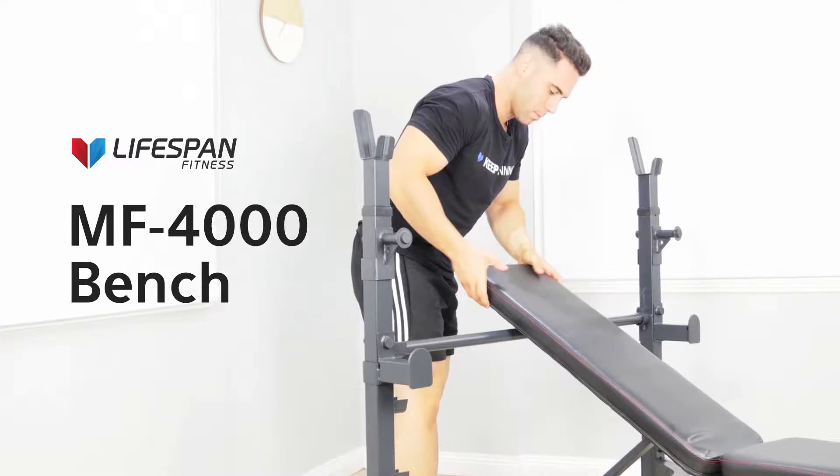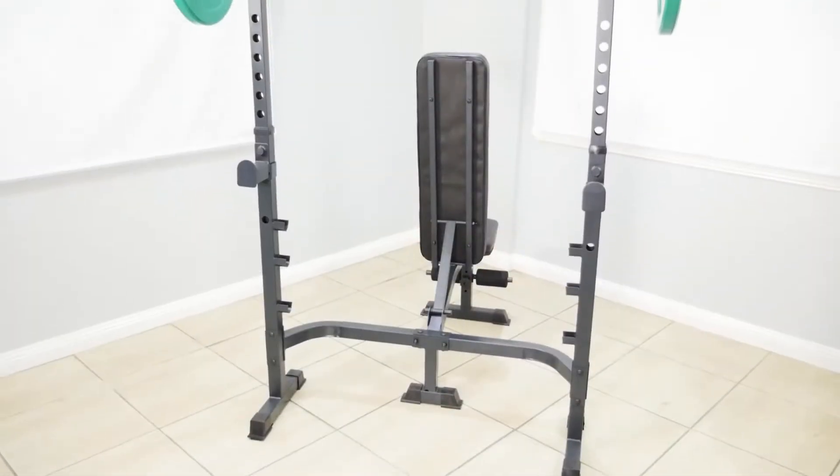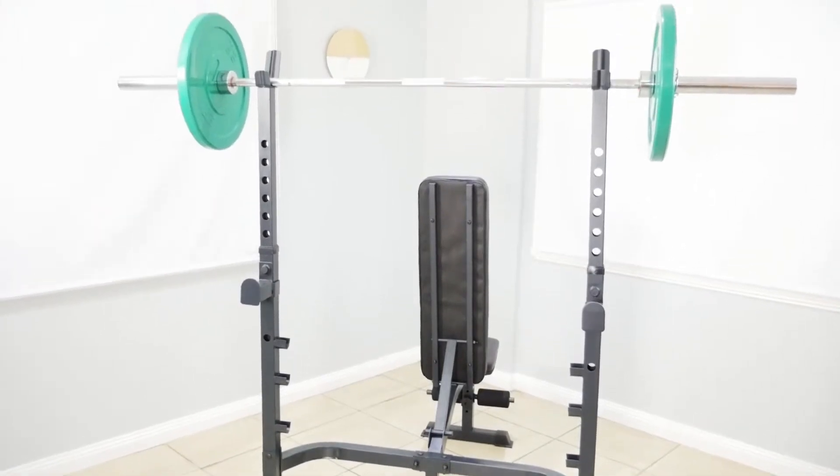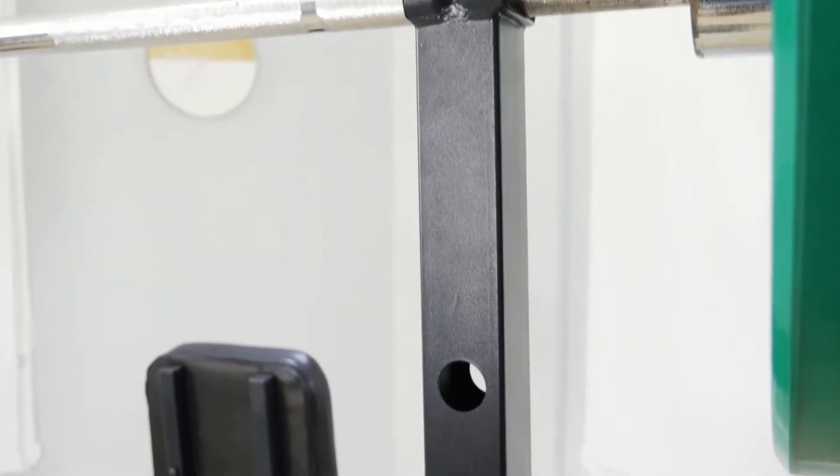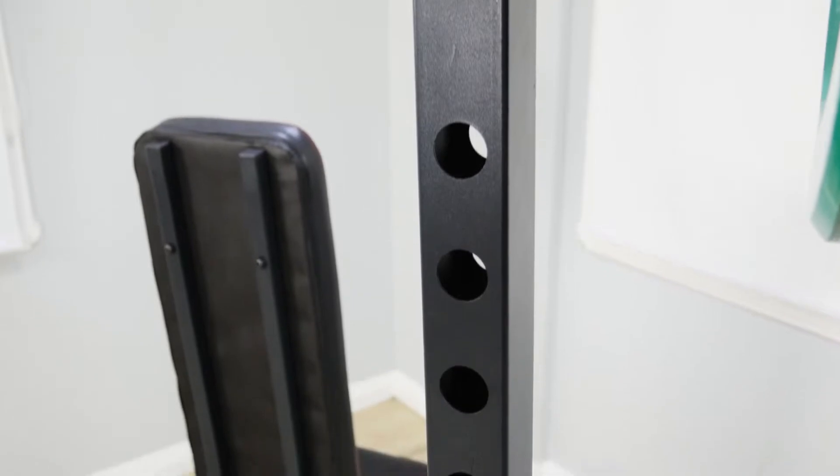The MF4000 Multi-Function Bench is the all-in-one gym station that offers you a huge array of exercise variety in a single, compact machine. This features deluxe stitching, heavy duty steel tubing and extra wide padding.